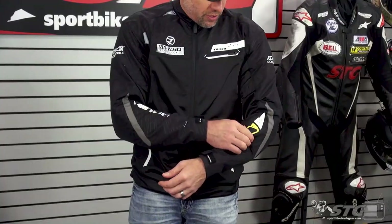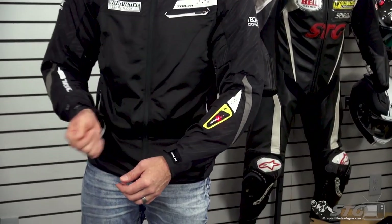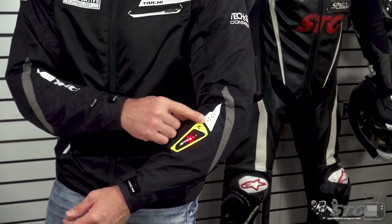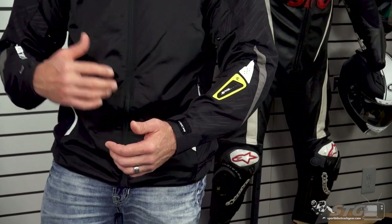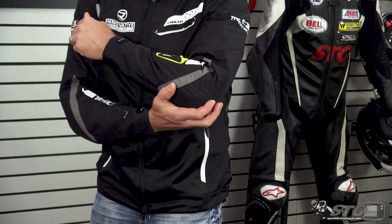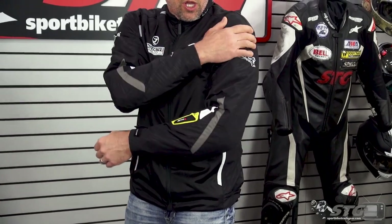This one comes with the LED and the harness for the Tech Air Race system. It includes CE Level 1 armor in the elbow, forearm, and shoulder. There is a foam back pad in it — I took it out to get a good fit from the jacket, and we'll talk about that more later on.